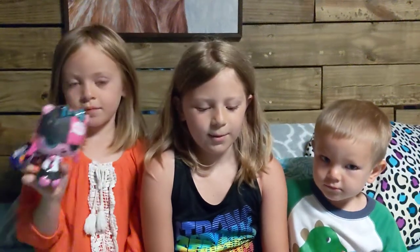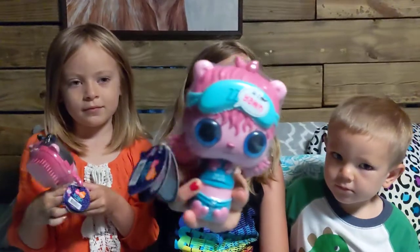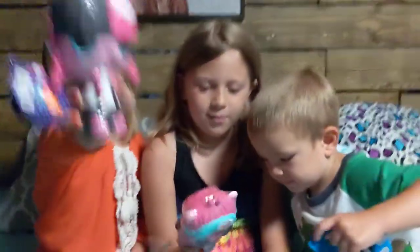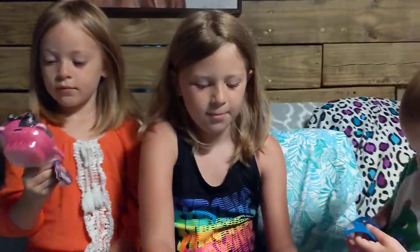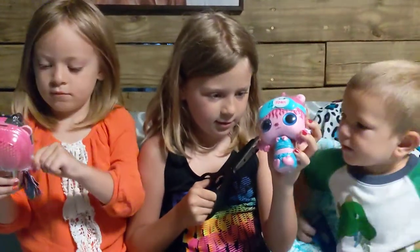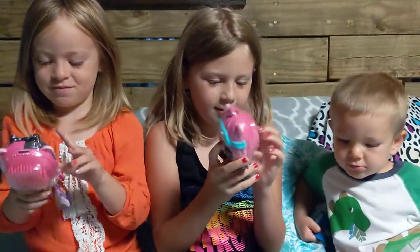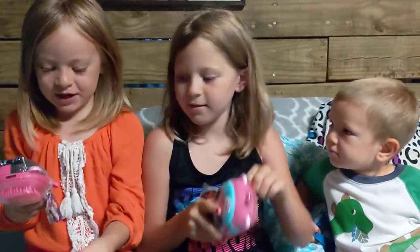Okay guys, today we are going to be opening up these Pop-Pop Hair Surprises. Let's go ahead and start opening them — I'm going to do a little snip right there and opening it.